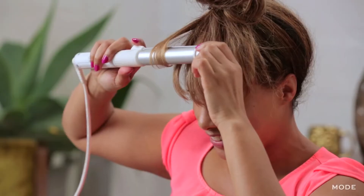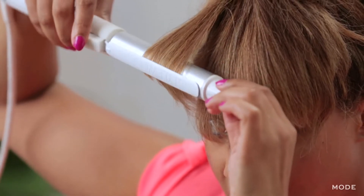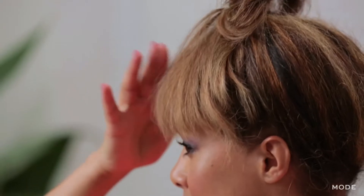We're going to use our bobby pins to get there. You just take one at a time and start pinning it so that it kind of fans out a little bit. I've got my top knot in place, my bangs are in place, and now I'm going to start to curl them.